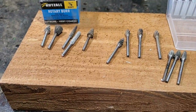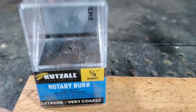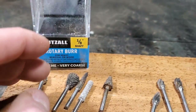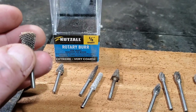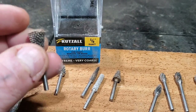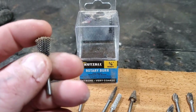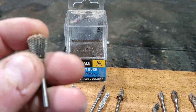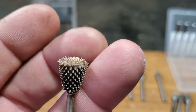To start off, this is Kutzall - that's the brand I use. There are other types of burrs like this from other companies, but this is the one I use. I use Kutzall because I love their one-eighth extreme burrs. They're very aggressive and they last the longest for me.